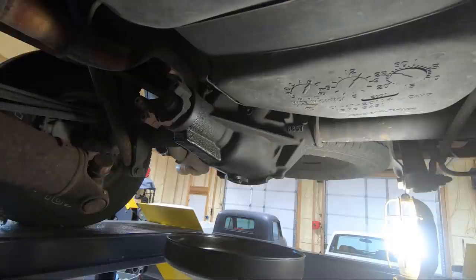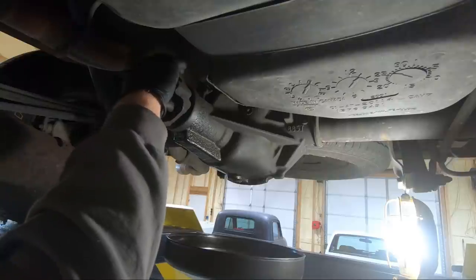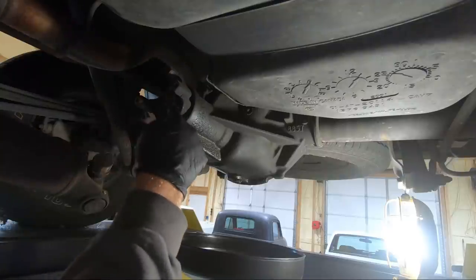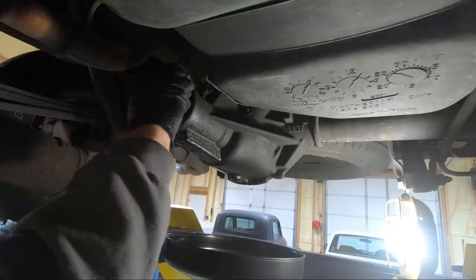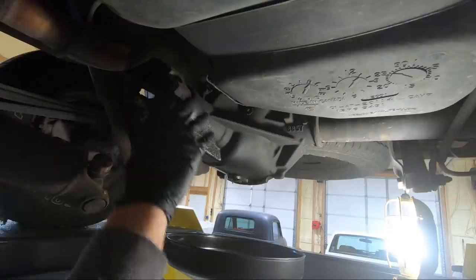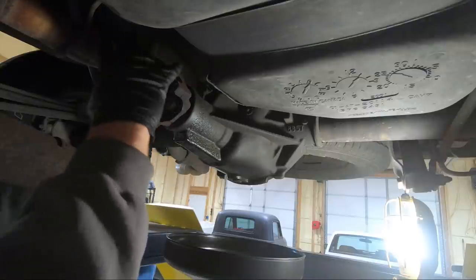You can go ahead and pull your drive shaft completely out if you want to. We probably will just to get it out of the way, but then we're going to go ahead and mark it. The reason we're marking it is so we can set it back in the original location — otherwise I don't set up gears for a living, but this gets it back to where it was from the beginning.